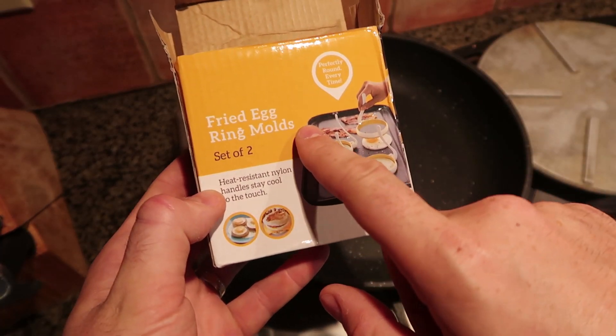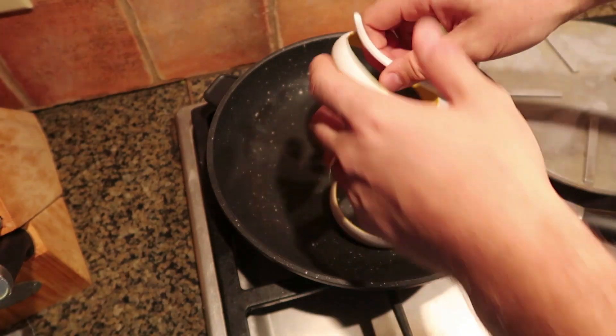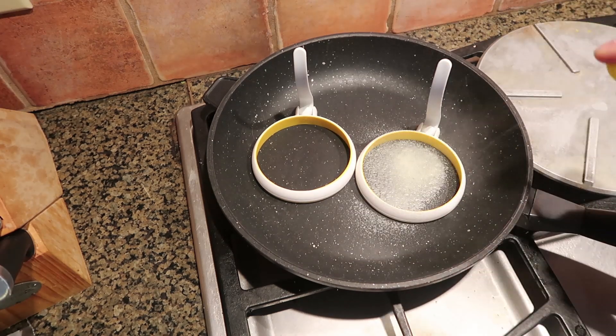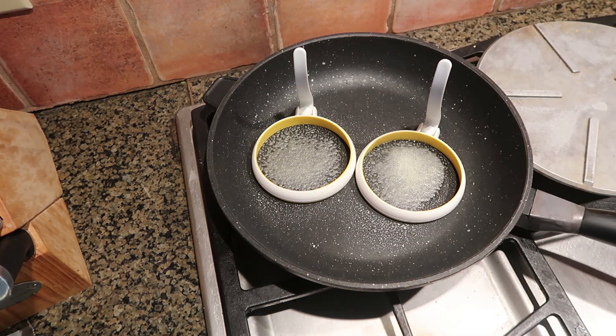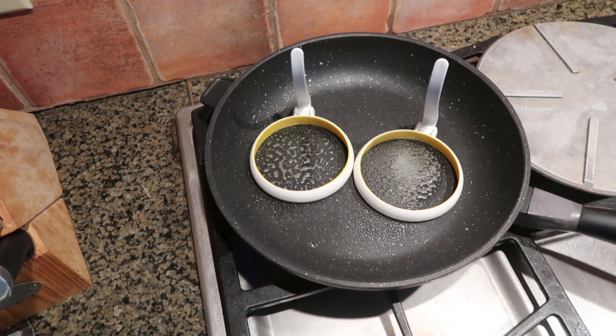For this gadget I got here egg ring molds. Let's see if this one actually works. There's so many of them and a lot of them don't work. I'm going to spray a little bit of oil on them so the egg doesn't stick, and then I'm going to preheat it just a little bit.